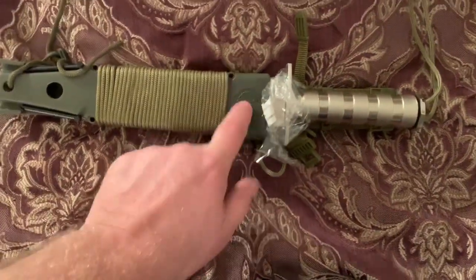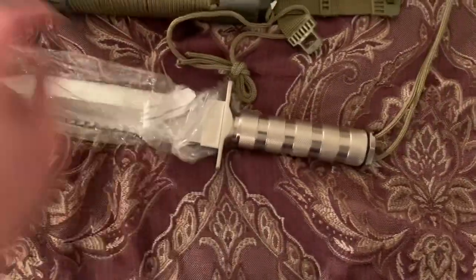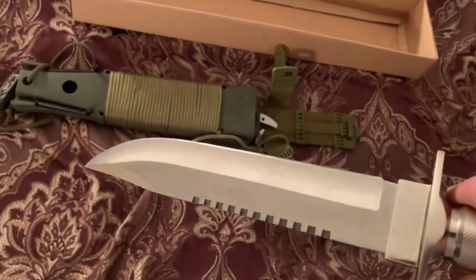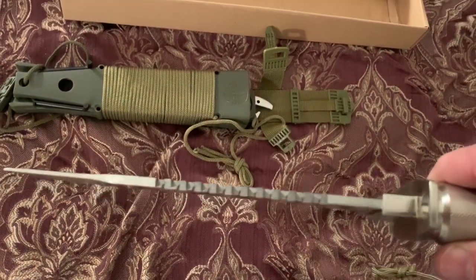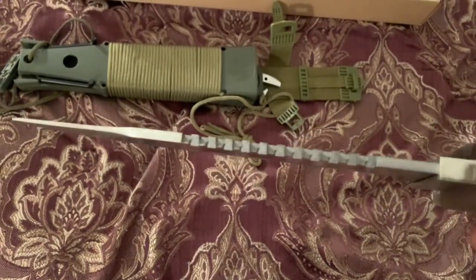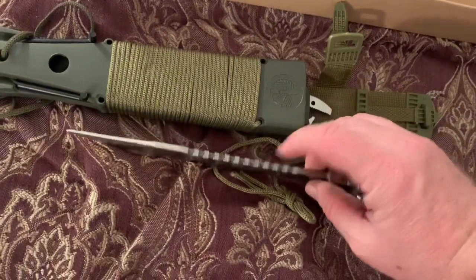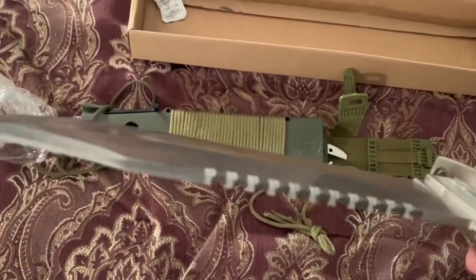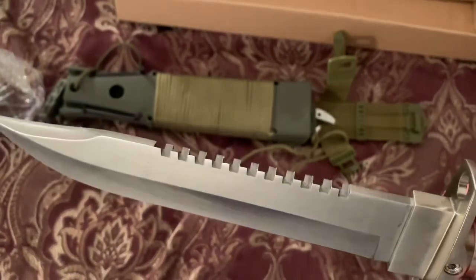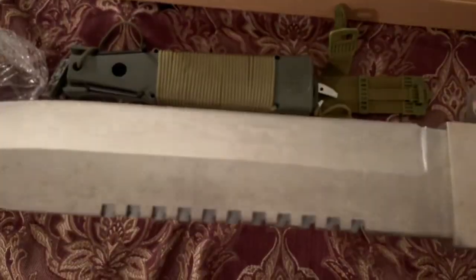Let's get it out of this green plastic sheath — there is the blade. Kind of a satin finish. It's over an eighth of an inch thick, probably like three-sixteenths, not quite a quarter. Wow, it's got this saw blade on the back that is extremely sharp — more of a legit saw blade than what you'd normally get on the back of these type of knives.